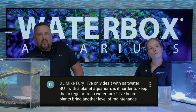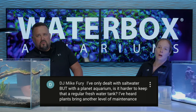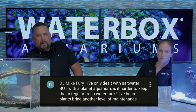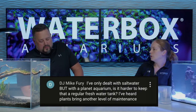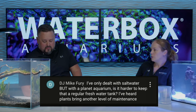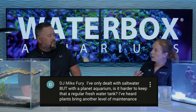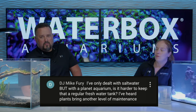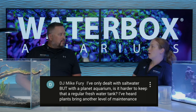DJ Mike Fair asks: I've only dealt with saltwater, but with a planted aquarium, is it harder to keep than a regular freshwater tank? I've heard plants bring in another level of maintenance. Yes, they do. Having just a tank full of community fish with artificial stuff would be less maintenance than a tank with live plants, because live plants require pruning, growth requirements, special lighting, and they do need certain elements out of the water. There are a lot of variables, but they're extremely beneficial for your tank because they provide oxygen, help clean the water, and it's more natural for the fish. While it does take more work, the offset of the benefits is a lot - it's definitely worth it.